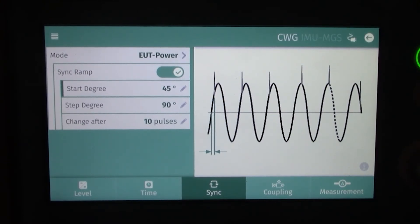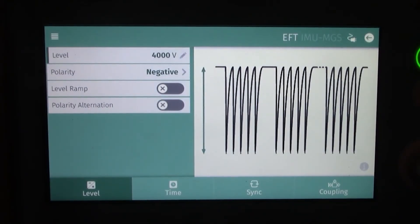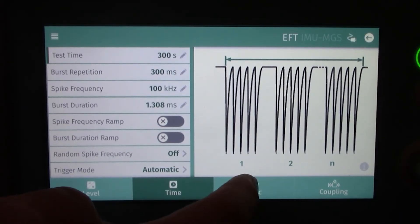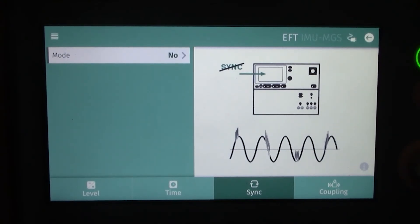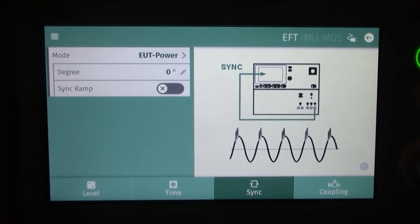Let's go back to the main menu using the arrow in the upper right hand corner. Now let's briefly look at electrical fast transients — it's a very similar menu display with level, time, synchronization, and coupling. Under the time settings you'll find test time, burst duration, spike frequency, and a couple other criteria you can modify. In the synchronization section, if you change from no to EUT power, you'll see the same degree and synchronization ramp options appear.